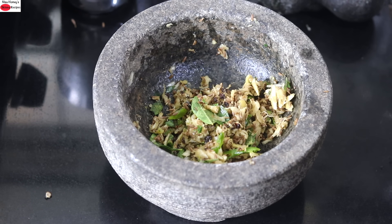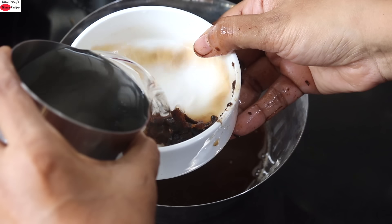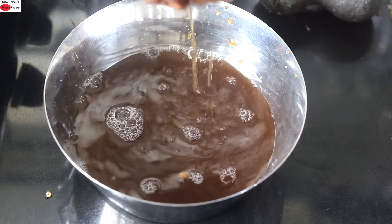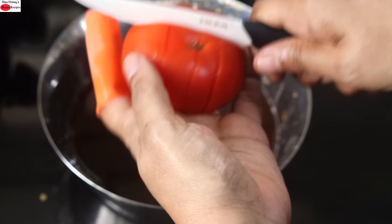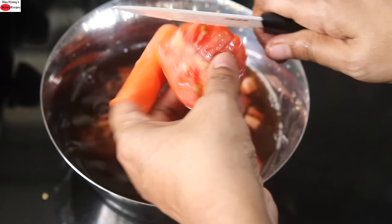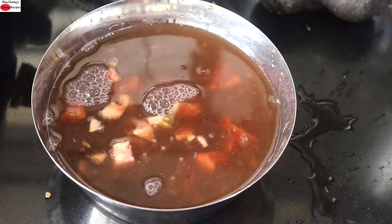Stone grinding helps to preserve the micronutrients, so whenever it is possible, use a stone grinder to grind the ingredients. Into a bowl, I'm squeezing in the tamarind juice. Another cup of water — again squeeze — and strain into the bowl. Into this, I'm chopping in 1 tomato. I'm using organic country tomatoes which I sourced locally. And with my hand, I'm lightly squeezing the tomato. I'm adding in another glass of water, so altogether I used 3 glasses of water.